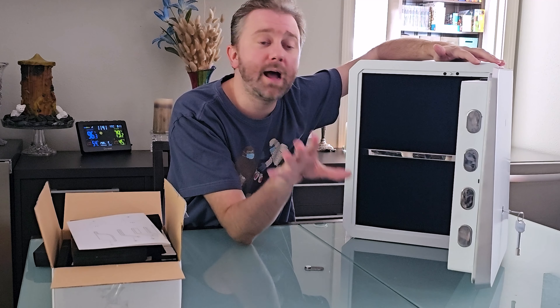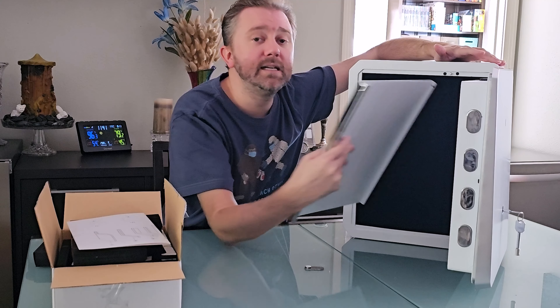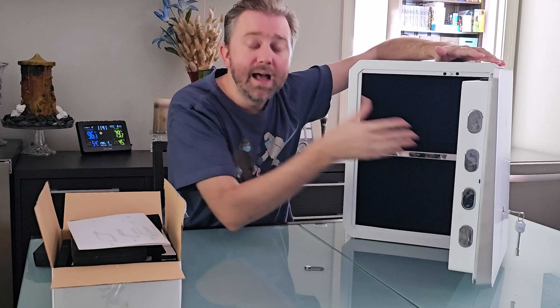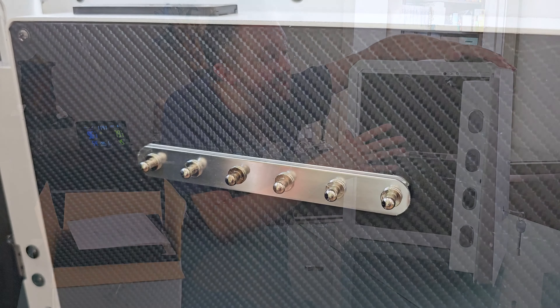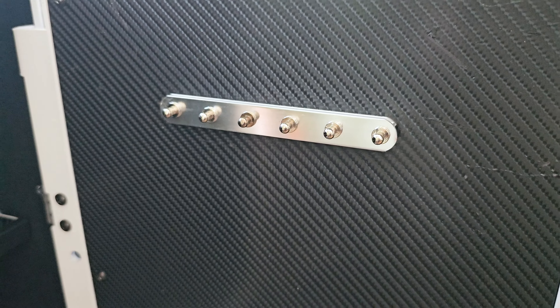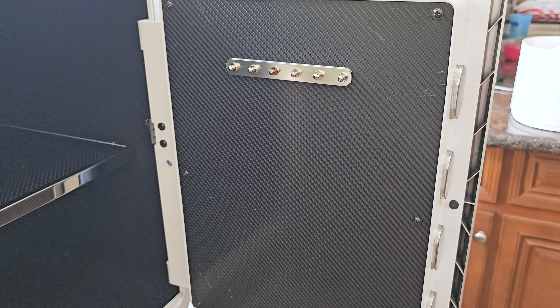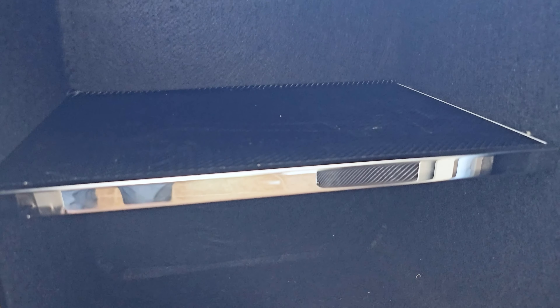I personally prefer not to have the foam dividers in there. You can also take out the shelf — it is removable, so if you want it just fully open, you can do that. To give you an idea, this is 2.1 cubic feet inside. It also has these little nubs on the outside in case you want to hang any keys.